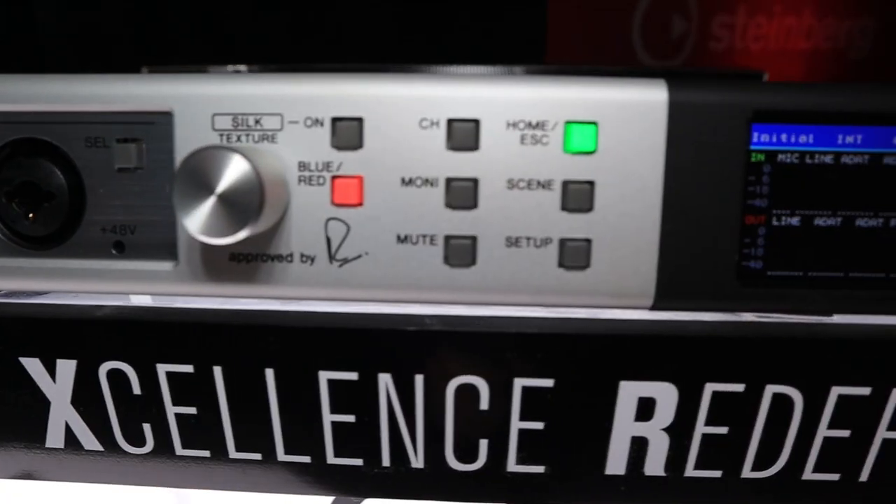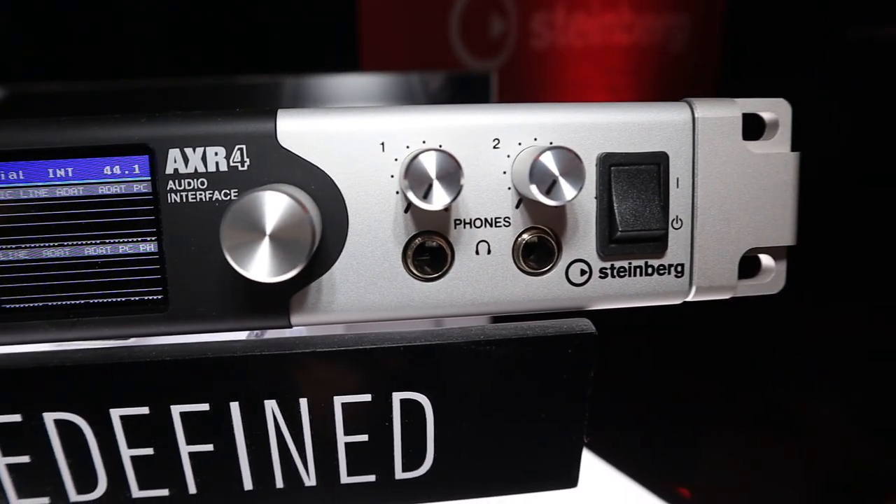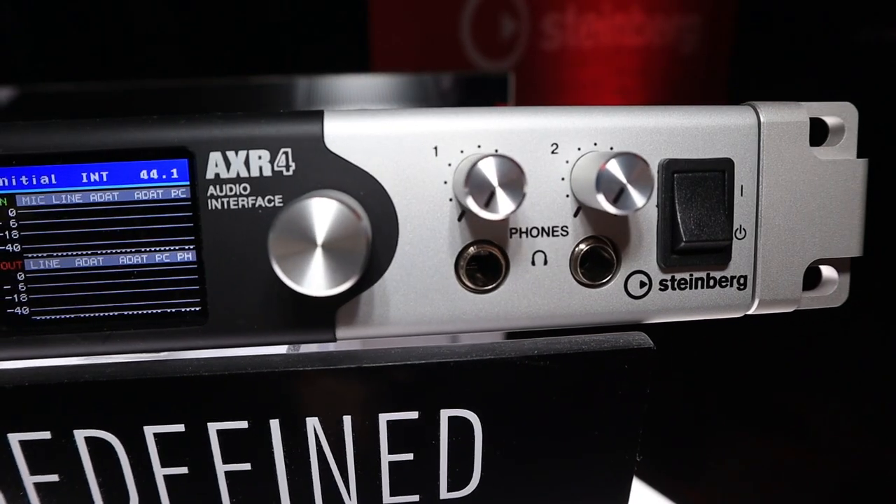This brings the AXR4 to a USB level with the same inputs and outputs, the same great sound, and really tight integration with your DAW — especially if you're running Nuendo or Cubase. That's the new AXR4U from Steinberg, and it's shipping today.